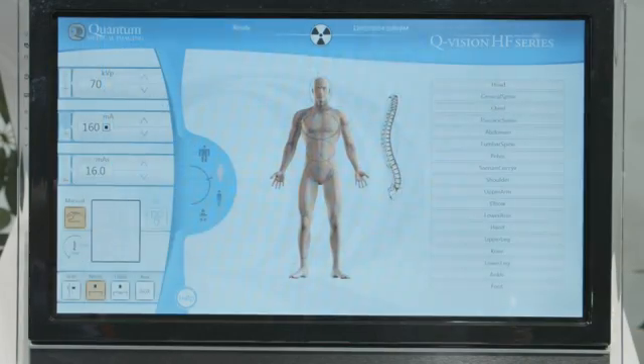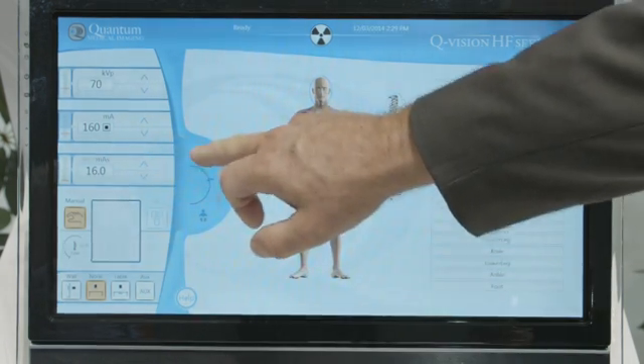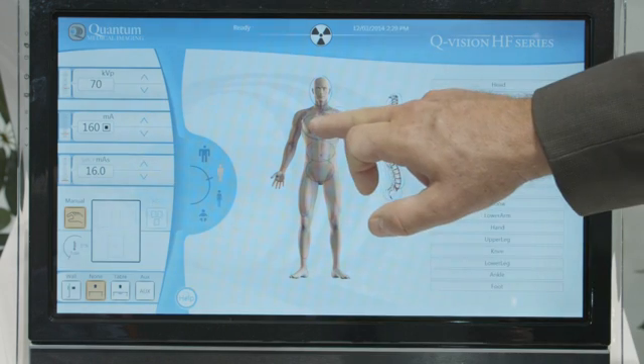As an example of the simple operation of the QVision generator, here we can select from our patient size — small, medium, or large — and we select the anatomy. In this case, I'm going to choose a two view chest.